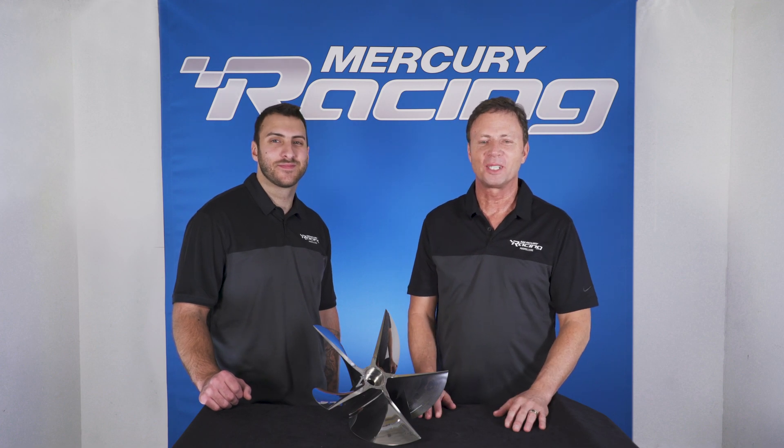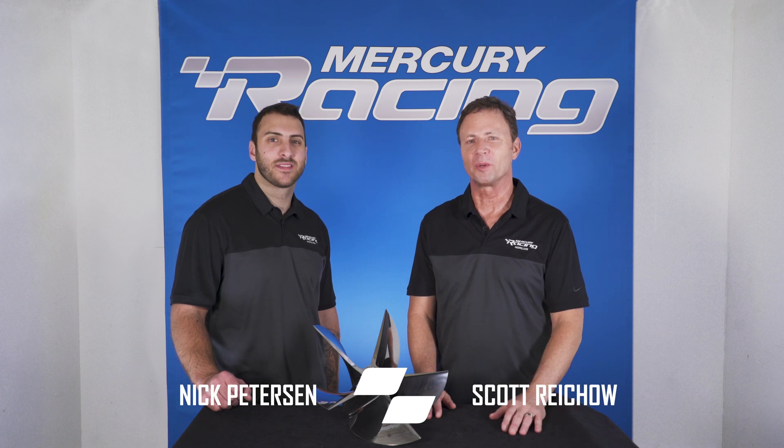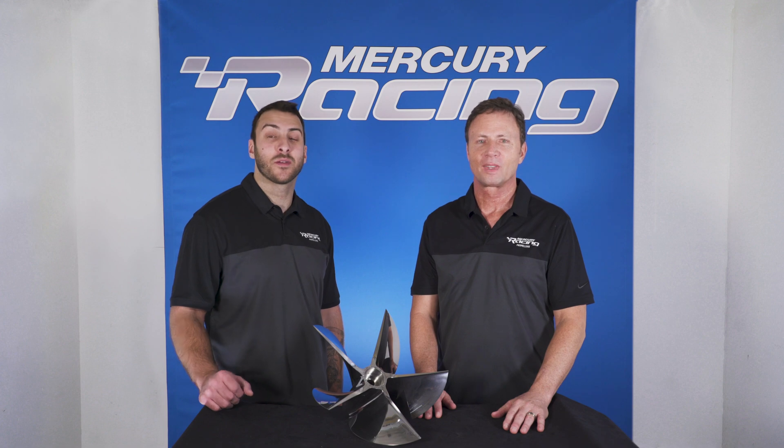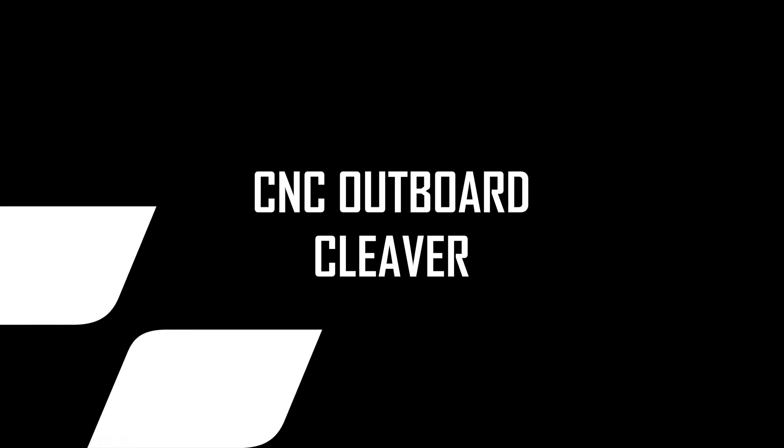Hello, thanks for watching our Outboard CNC Cleaver overview. I'm Scott Reichel with the Mercury Racing Propeller team, and I'm Nick Peterson. Today we'd love to talk to you about the key benefits and attributes of our CNC Outboard Cleaver.